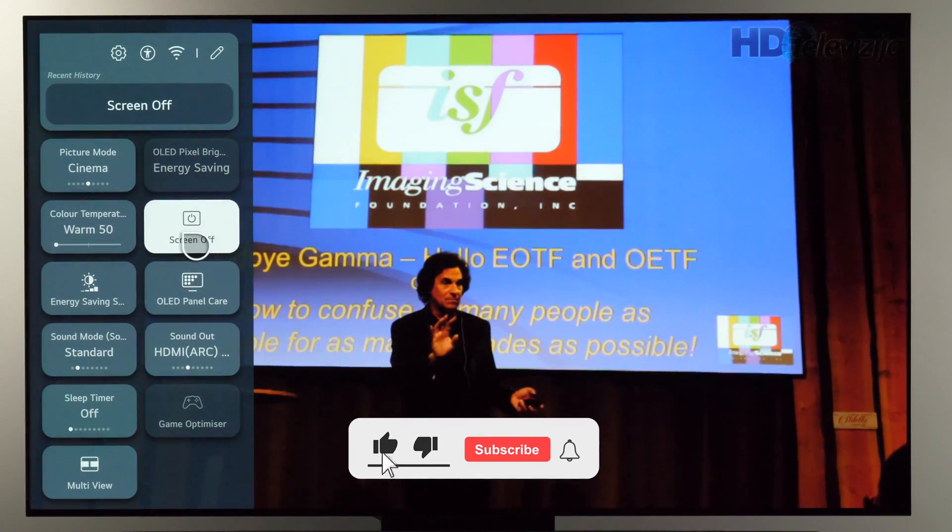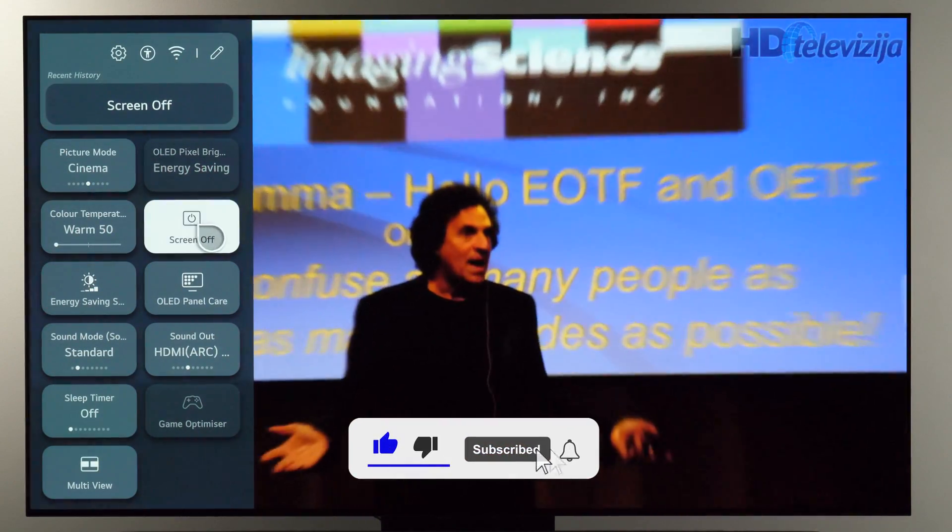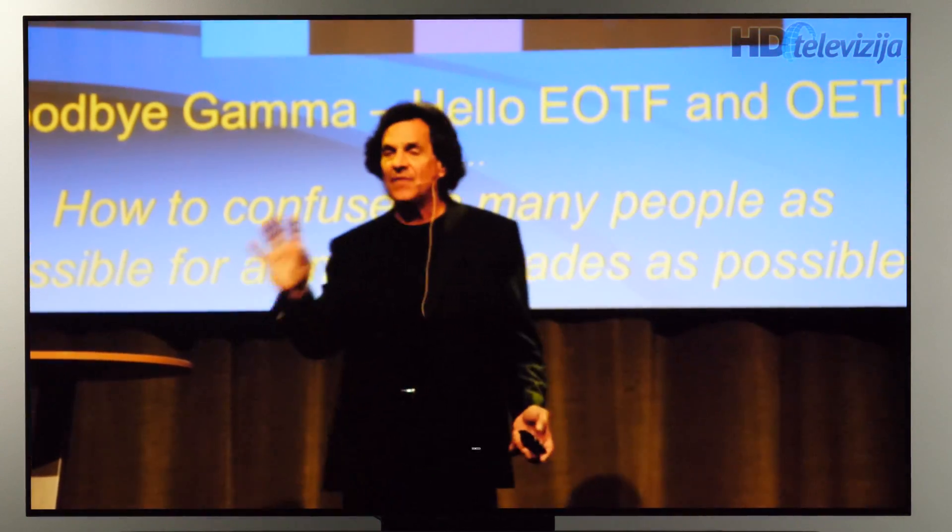Pressing the settings button will show it right there. And that's it — thanks for watching.